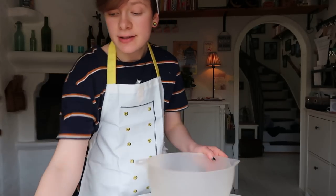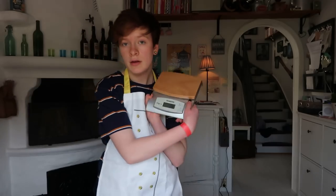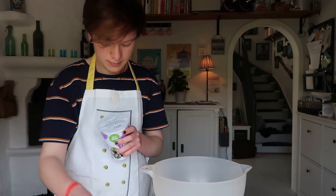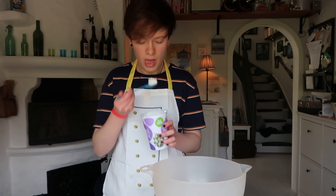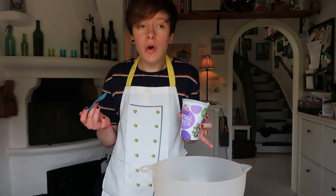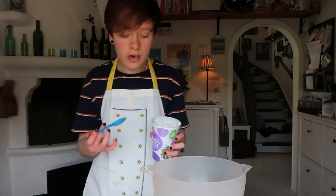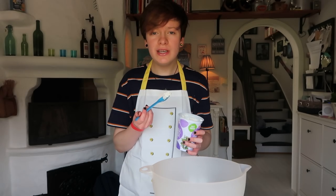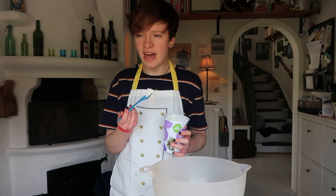I'm gonna start by grabbing a bowl and my cottage cheese. I'm also going to take off this hat because it is annoying me a little bit. I'm gonna use this to weigh the cottage cheese. I know I'm really weird, but cottage cheese is genuinely so good — it's really good with salt and pepper on it. Some people eat cottage cheese with jam and berries as like a dessert.